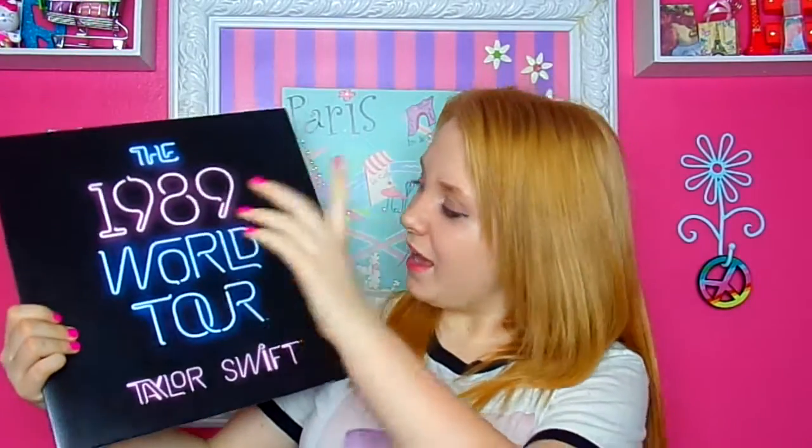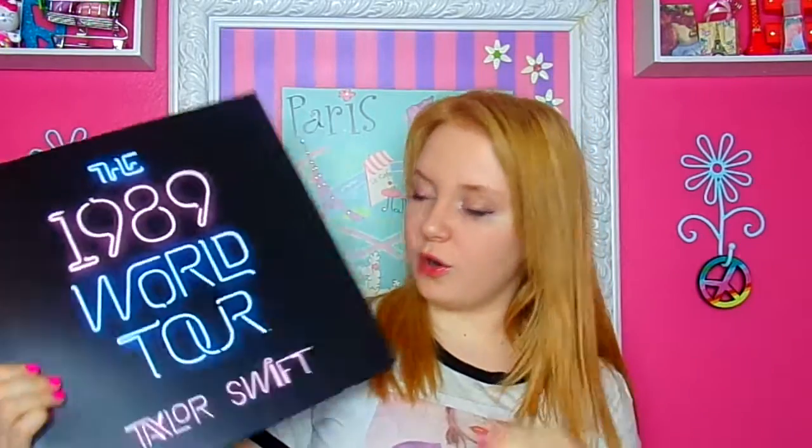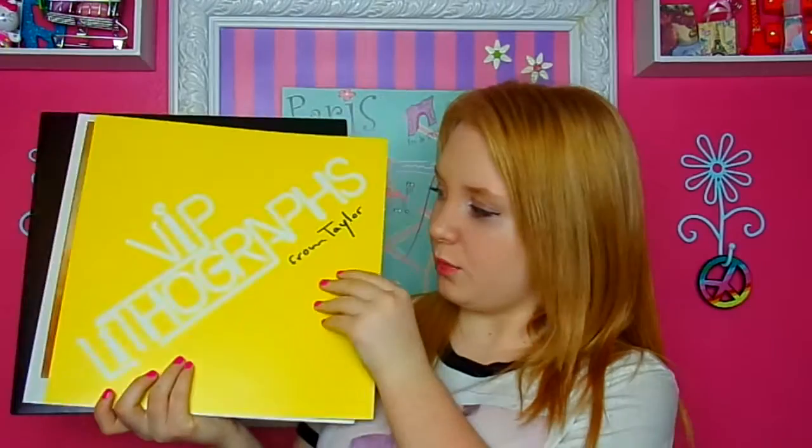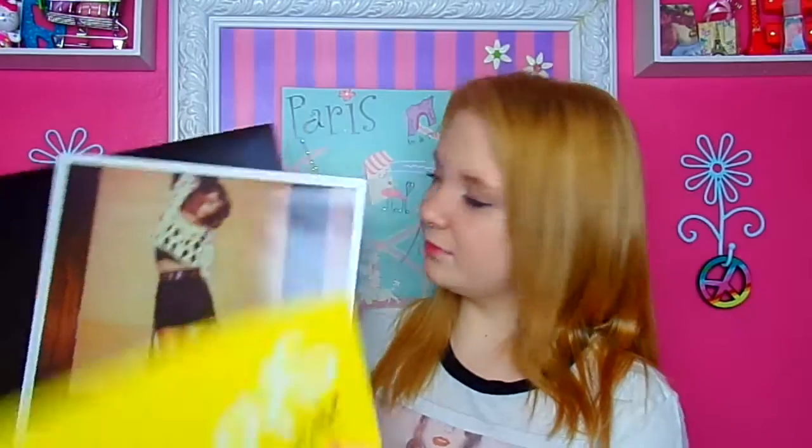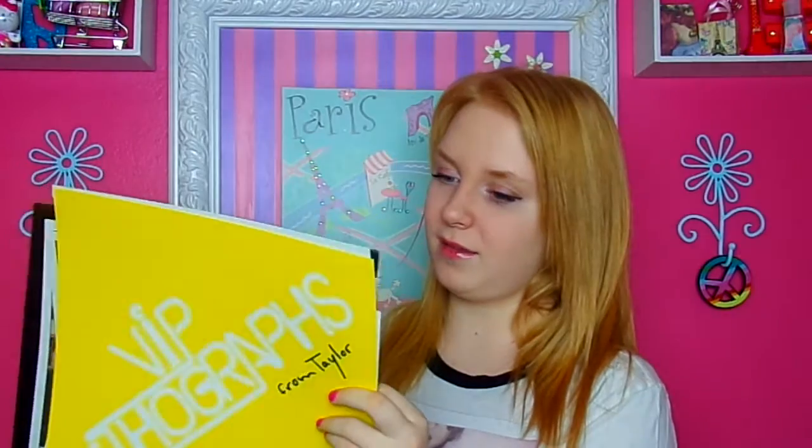And I have my Taylor Swift World Tour lithographs. I went to her concert in Chicago, so this is one of them. These are so big — when I got them I was like, I didn't know they were going to be that big. I always have trouble putting these back in here.